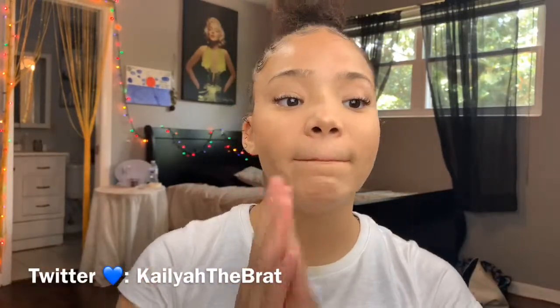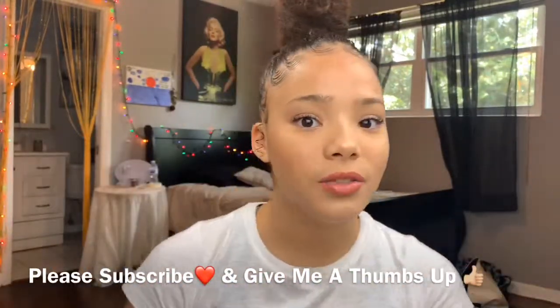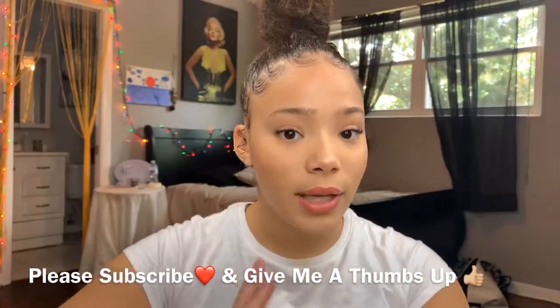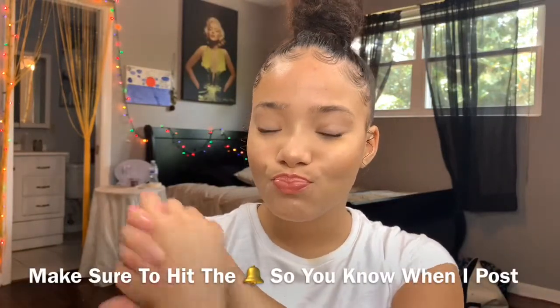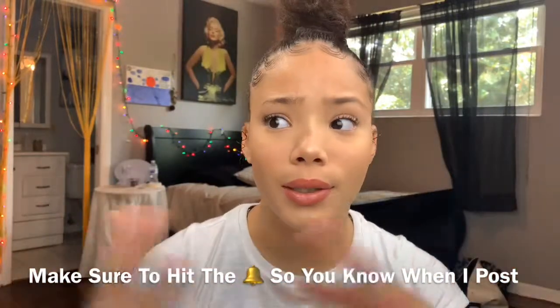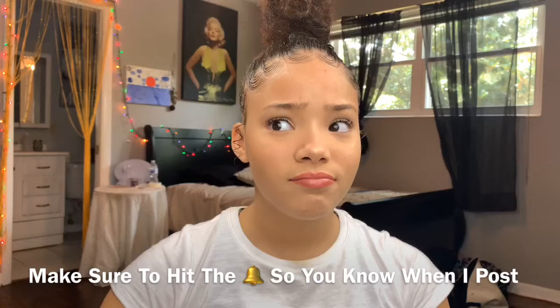I hope you guys enjoyed my video and my little tutorial on how I do my top bun. If you're new to my channel, please subscribe, give me a thumbs up, and hit that bell so you know when I post. If you liked this video please give it a thumbs up too. That's all — see y'all later, I love you, thank you for watching!